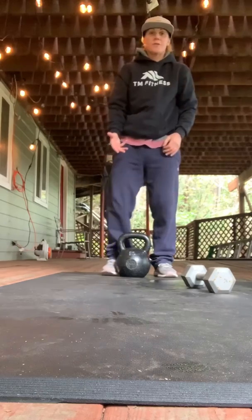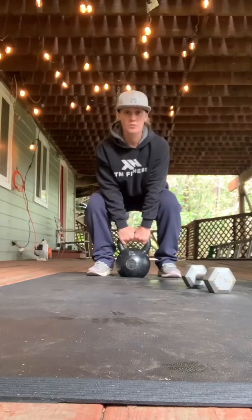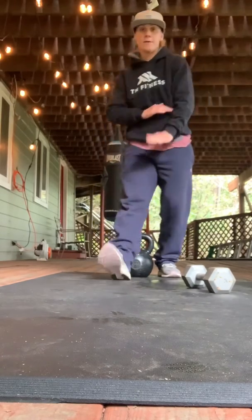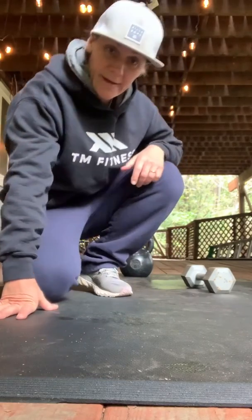And then get as heavy as you can find in your house — Bertha is 72 pounds here. Lock it in for the kettlebell squat: shoulders down and back, head down, boom — squeeze the glutes at the top, all the way back down for 10. I've already done three sets, I've got two more.